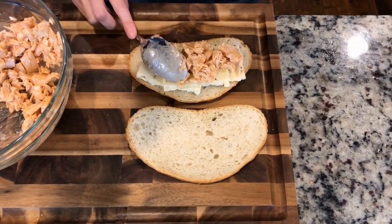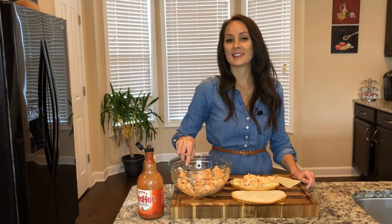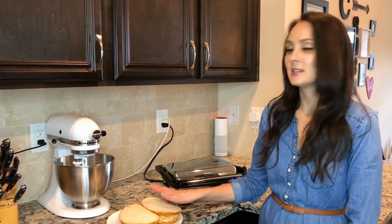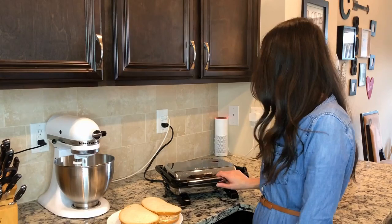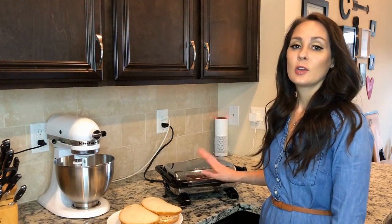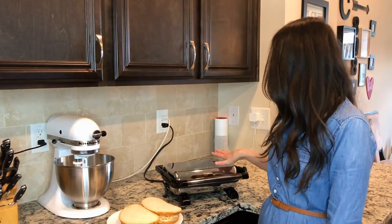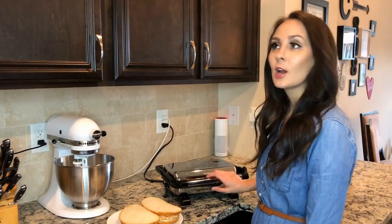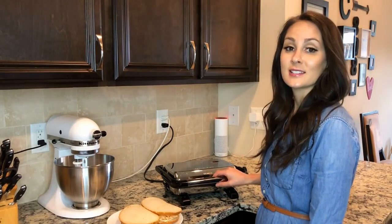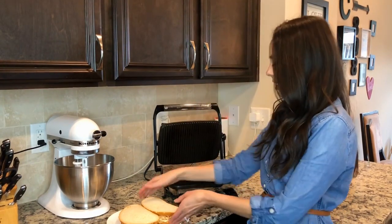My panini maker is plugged in and heating up. We're going to add the paninis to the panini maker. Today we're using the Hamilton Beach panini maker — you can purchase this at chewinthekitchen.com. When I first got it, Carl said I didn't need a panini maker. Joke's on him now because this makes delicious sandwiches.